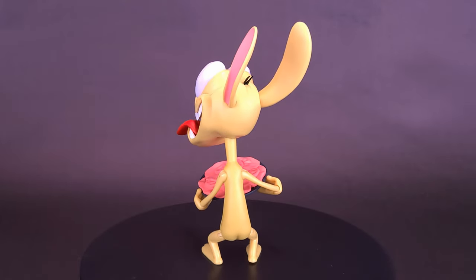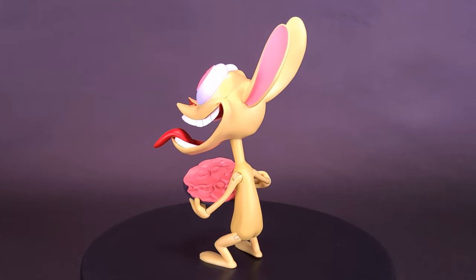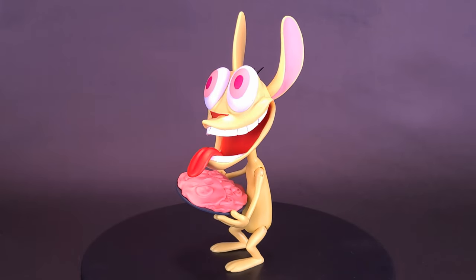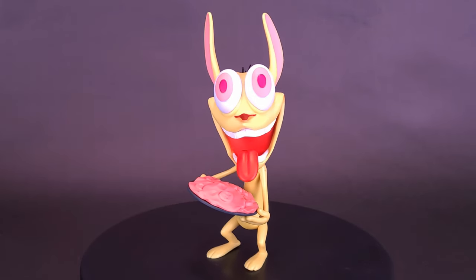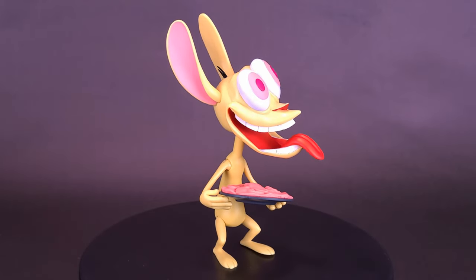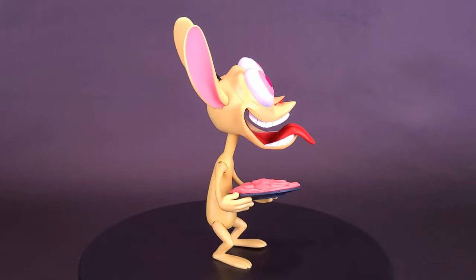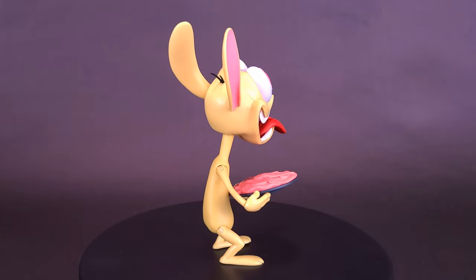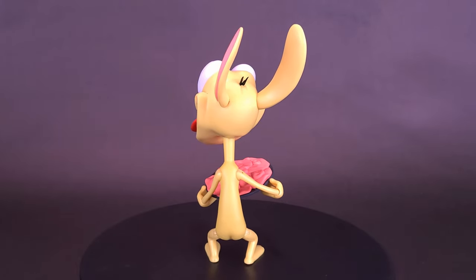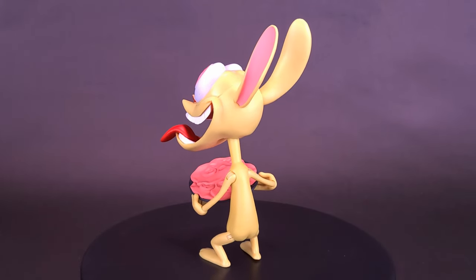The problem with figures that have such good head sculpts to start with is it's really hard to just choose one and leave the other two in their plastic prison. What do you guys think of the new Ren and Stimpy Ultimates Ren Hoek? Do you think this is a good looking figure, and is this one you'd like to pick up? And maybe an even bigger question — was Ren and Stimpy a cartoon you liked watching back in the day, or maybe still watch to this day? Let me know down below in the comments.